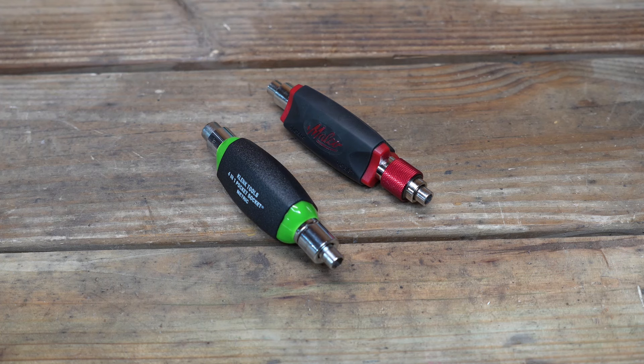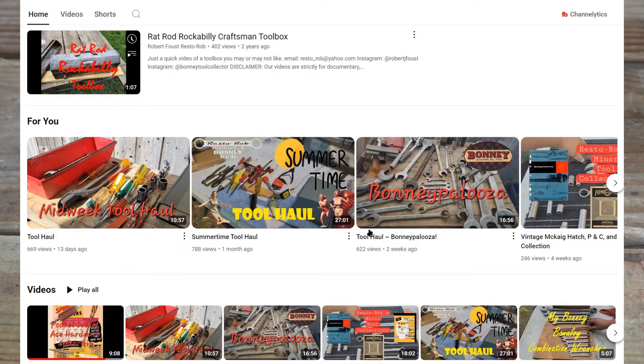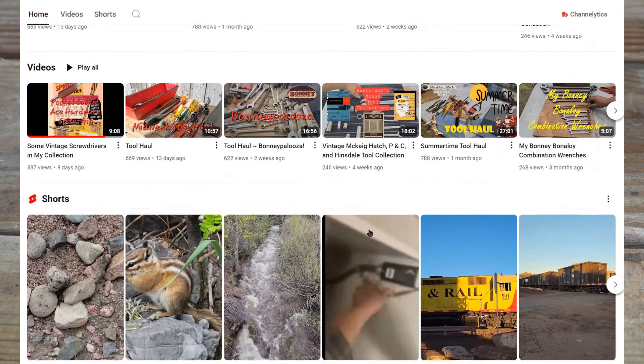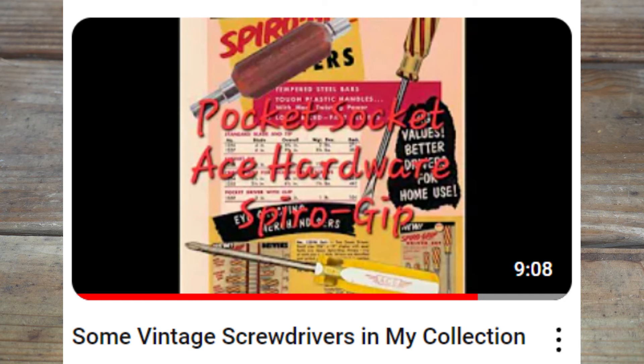Welcome to New Tool Day Tuesday where I share unique or useful tools that I myself use and think you might be interested in. To do today's video, we really need to give a shout out to Restro Rob. He has a fantastic YouTube channel and does a lot of restorations on tools. He was talking about his vintage screwdriver collection a few weeks ago.